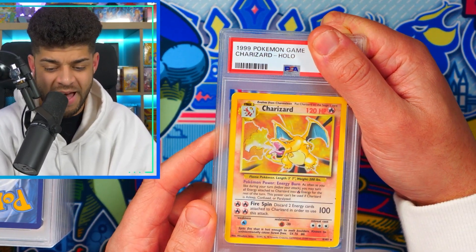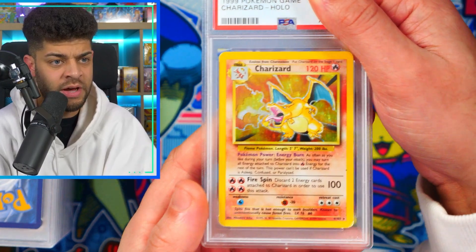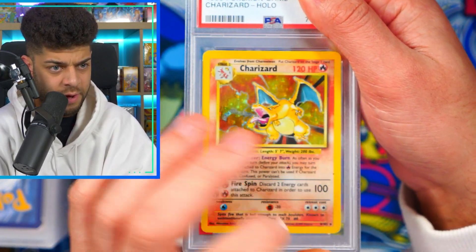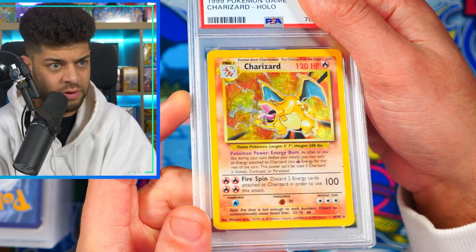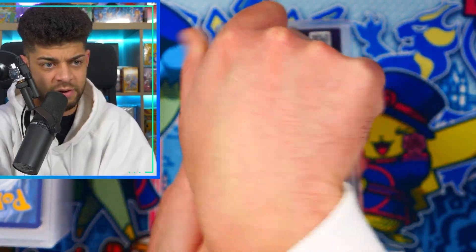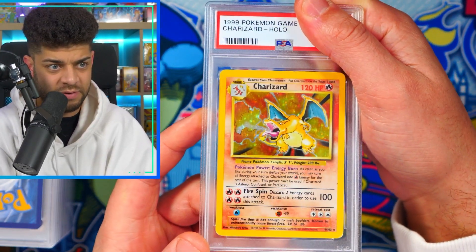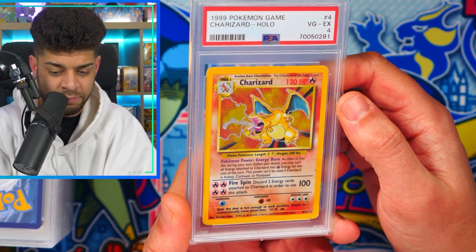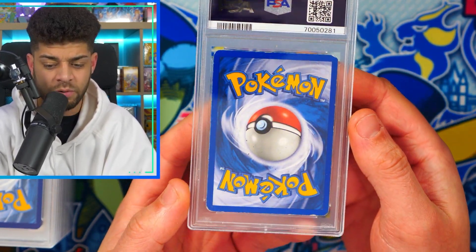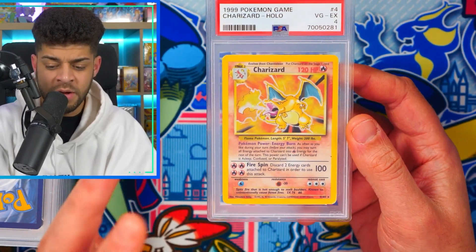Moving on — we have a Base Set Charizard. Nort purchased this knowing it wasn't in the most perfect condition. There is a mark on the card and scratches on the surface; on the holo there are clearly visible scratches. Looking at the back, there's also some damage at the top. So this isn't going to get the highest grade — and for a Base Set Charizard, Nort gets a 4. That means there's probably a crease somewhere, and you can see quite a lot of damage in those corners. Still, it's a very iconic card — my favorite card of all time — and Nort's going to be happy to get it encased.